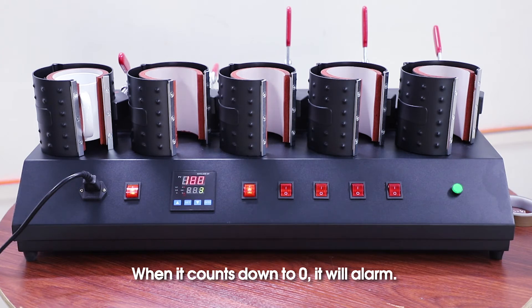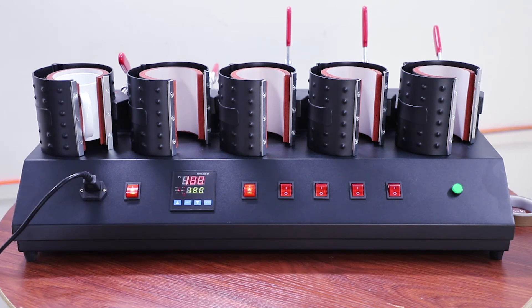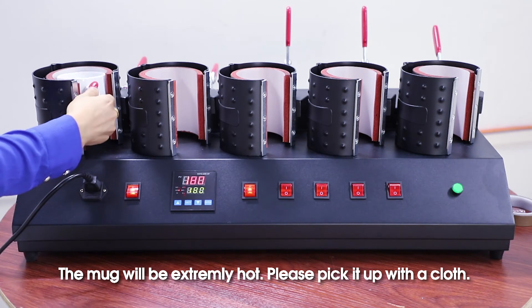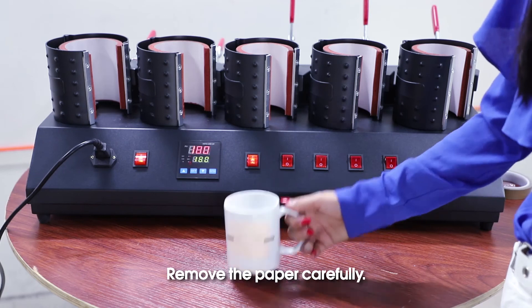When it alarms, press enter to stop it. The mug will be extremely hot, so please pick it up with a cloth. Remove the paper carefully.